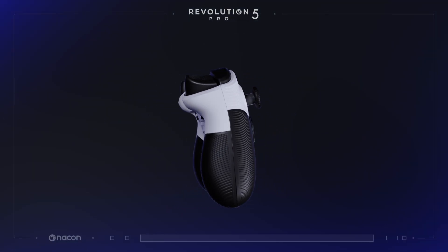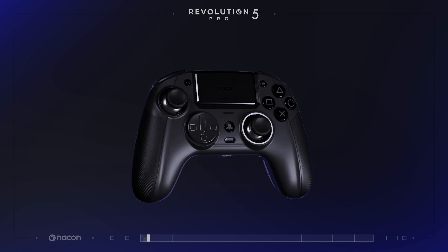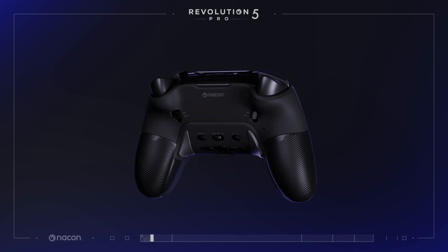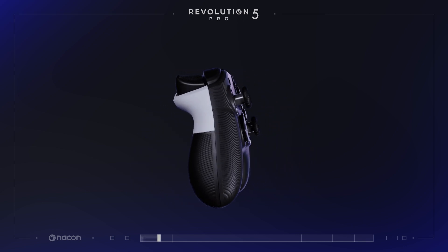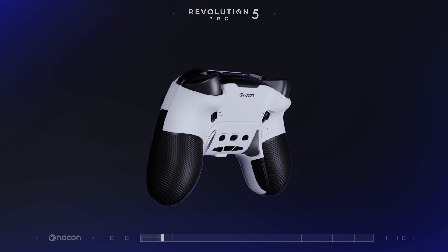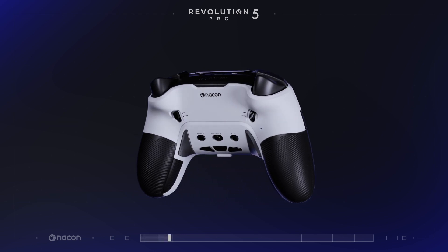The Revolution 5 Pro is a controller made to provide a maximum of customization options. No less than 20 options of manual customization and 60 software customizations are available. This video will focus on the customization options of the controller and its accessories.